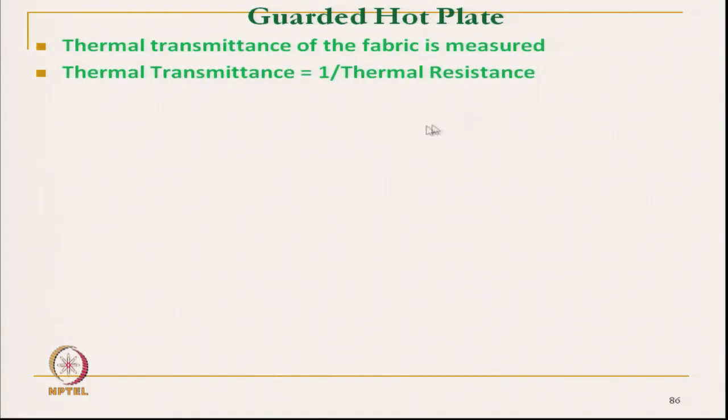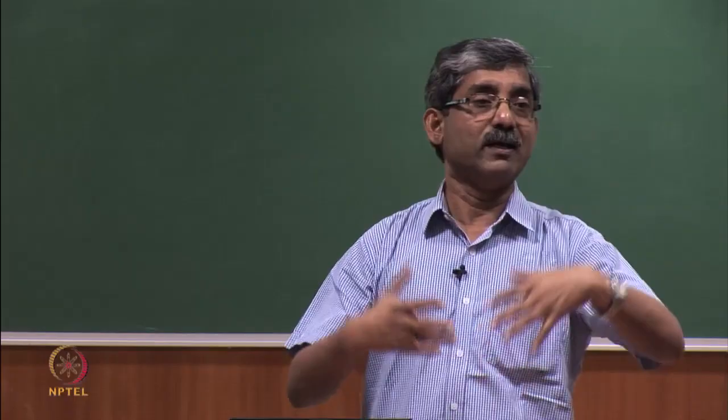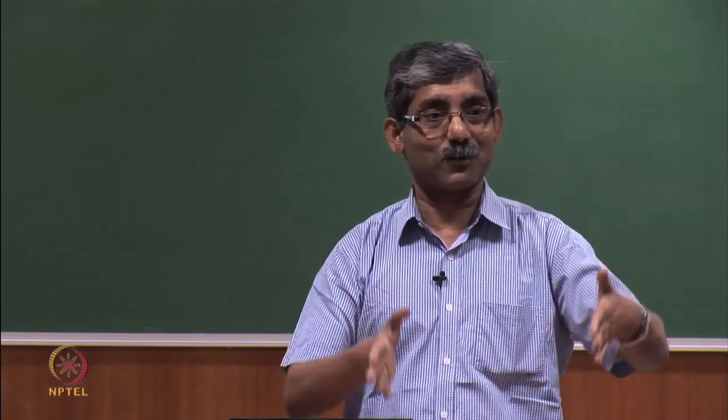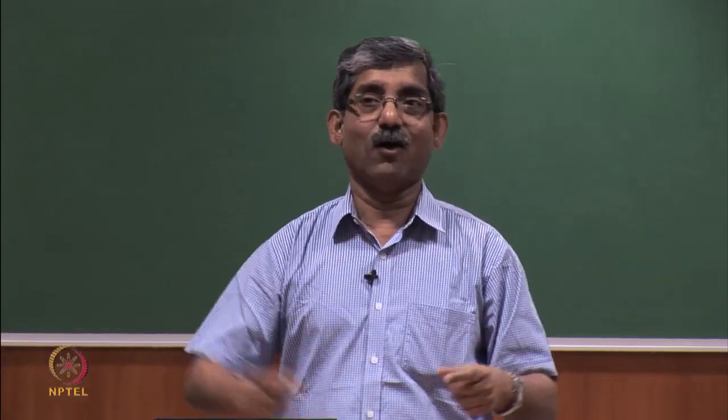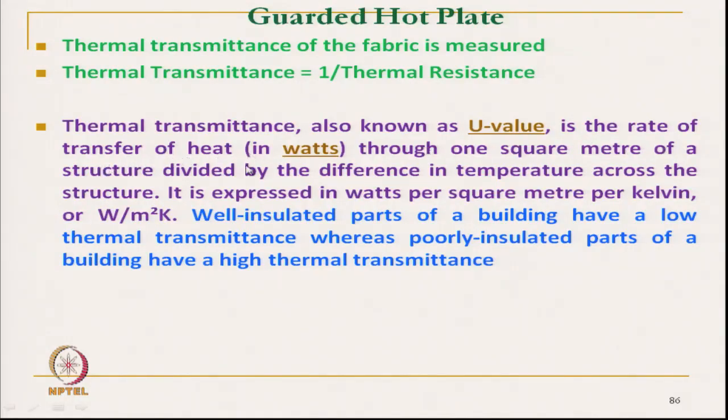Thermal transmission is measured here, which is a reciprocal of thermal resistance. The thermal transmittance is also known as U value. In general, it is not only used in textile material; this U value is used in any place where thermal transmission is important, like a building. If we know the thermal transmission of an insulating wall or a glass window, this U value is used. It is the rate of transfer of heat in watt through one square meter of the structure, divided by the difference in temperature across the structure.